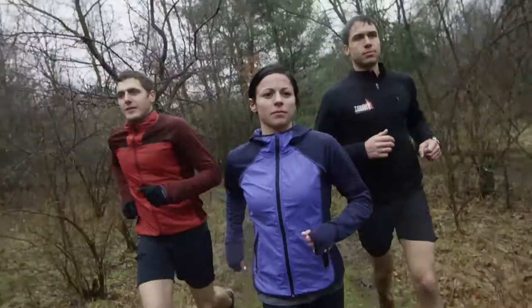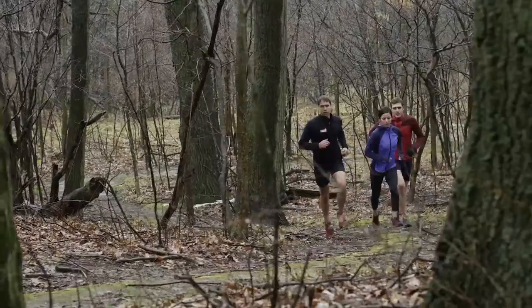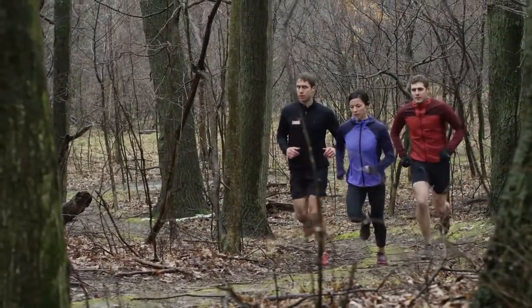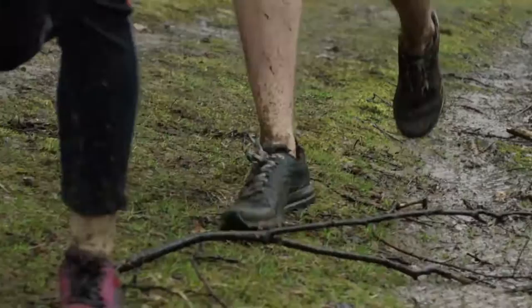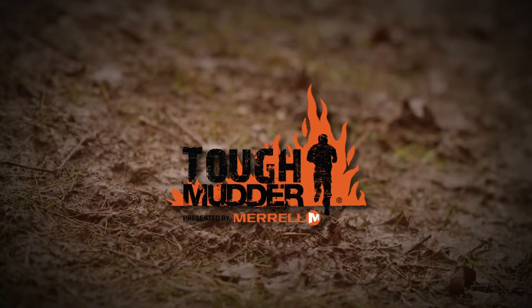It took a team of people to design the All Out Crush, just like it would take a team of people to finish a Tough Mudder. There are a lot of great obstacles at a Tough Mudder — your footwear shouldn't be one of them.